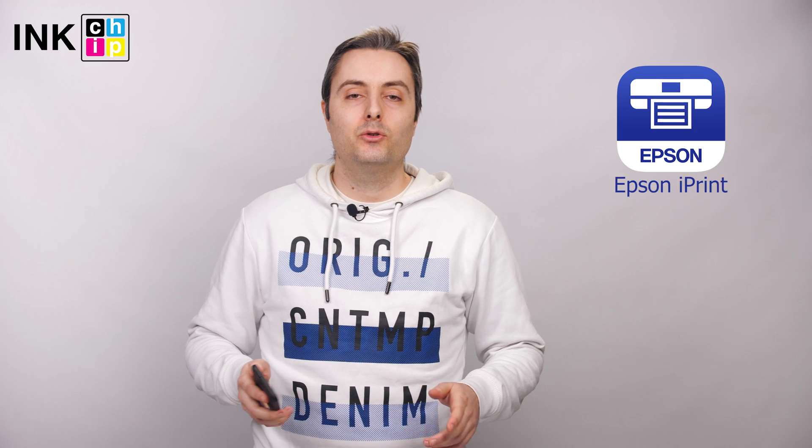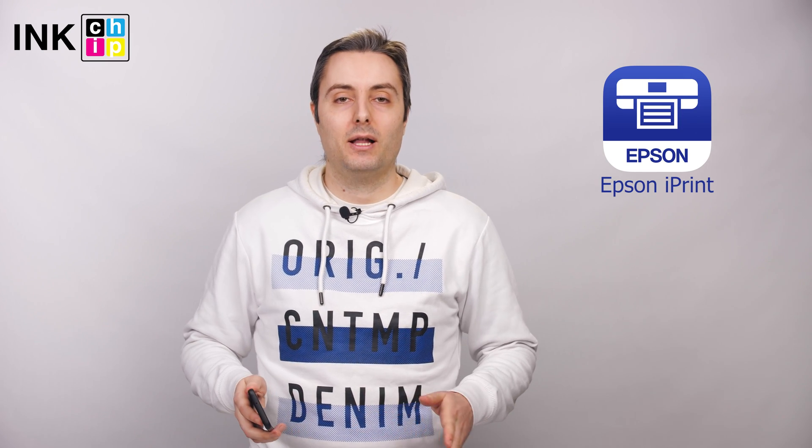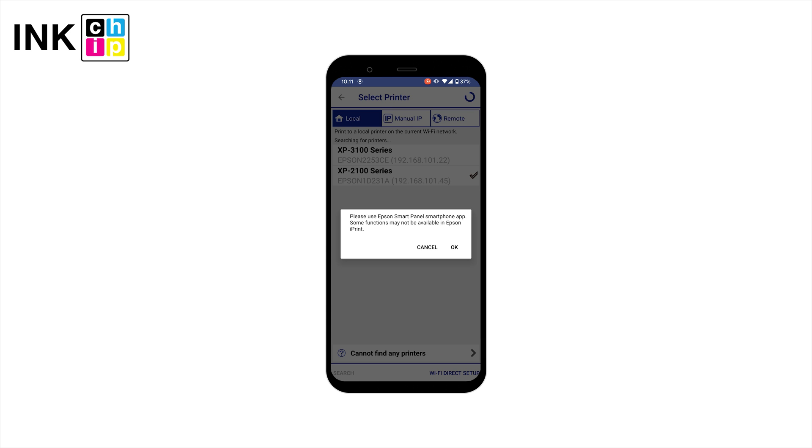Hi, today I'll show you how to use the free mobile app Epson iPrint to print from your mobile devices. You can connect to your printer using Wi-Fi or Wi-Fi Direct. You might also need to install the Epson Smart Panel app.